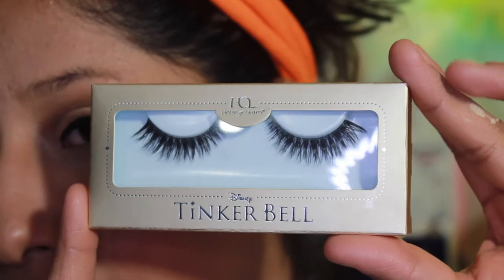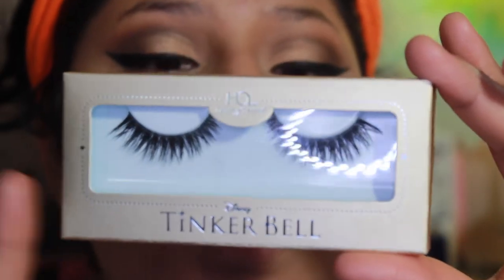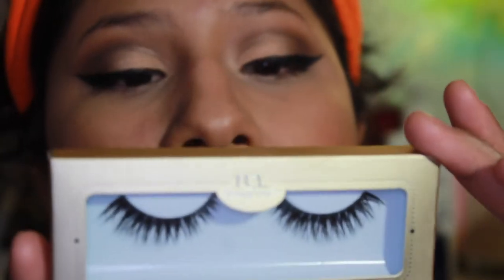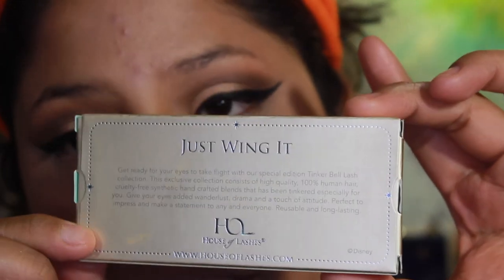I'm going to do my eyebrows and pop some false lashes on. The lashes I'm going to apply are the Tinkerbell Collection limited edition lashes in Just Wing It by House of Lashes.